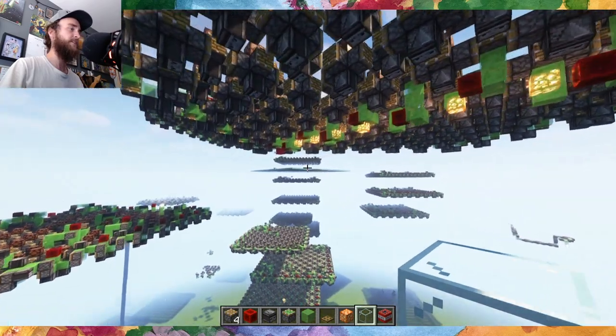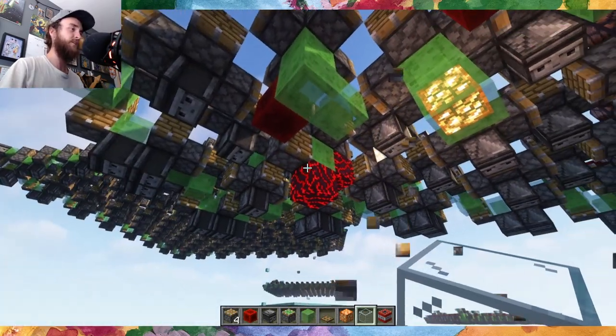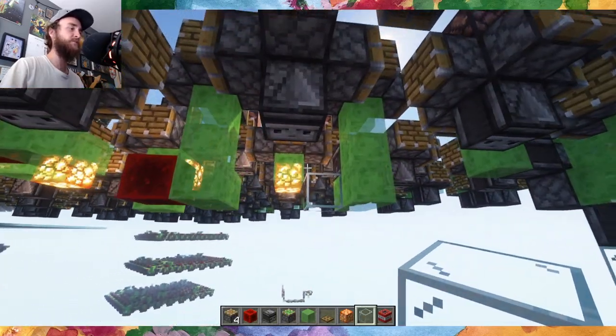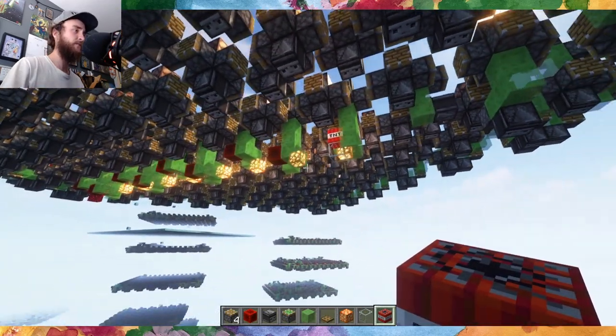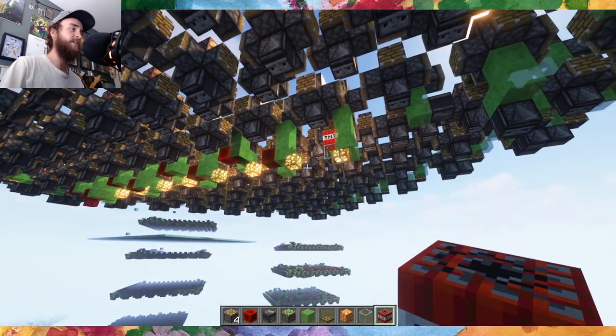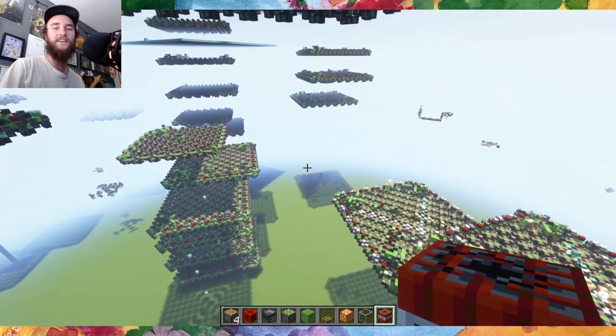And there we go. This piston is the danger zone, so if I use this one, I think we're actually going to lose some of the blocks in the machine. So we send it out. Yeah, but you get the idea.